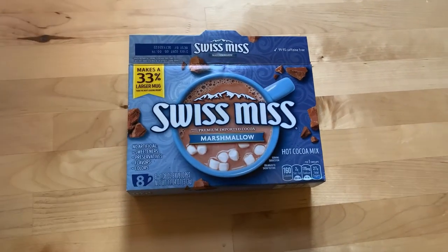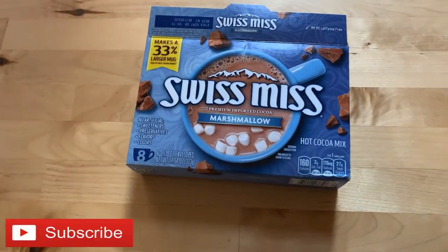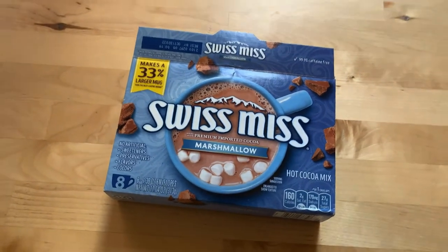I like stuff. You like stuff. We all like stuff. What's up, guys? Here I am about to talk about this Swiss Miss Marshmallow Chocolate Hot Cocoa Powder Mix.